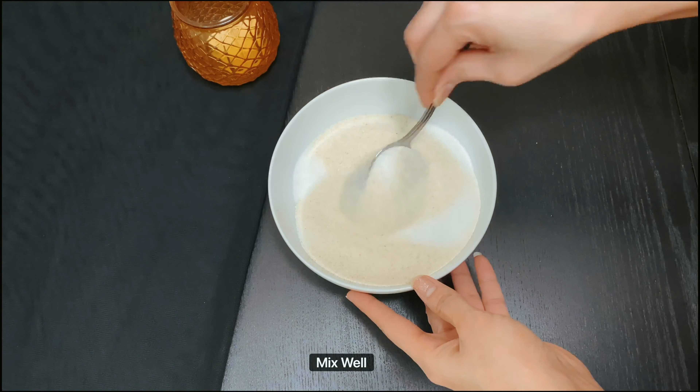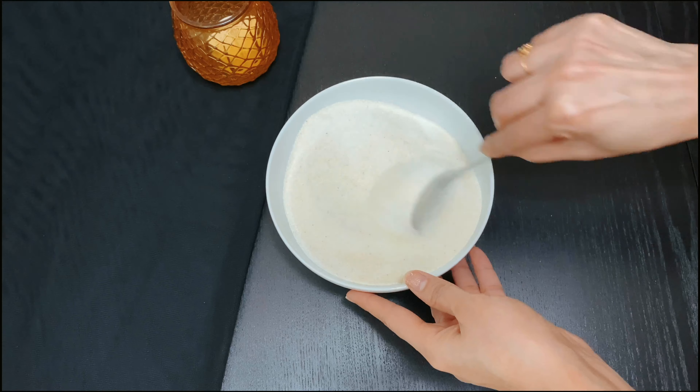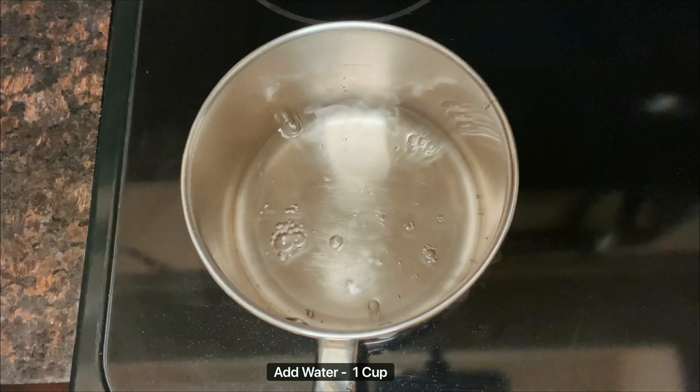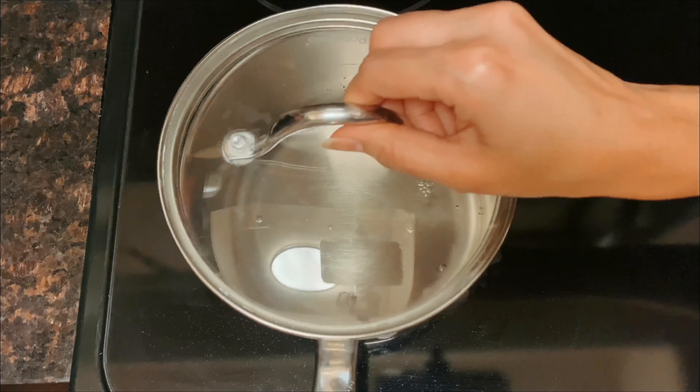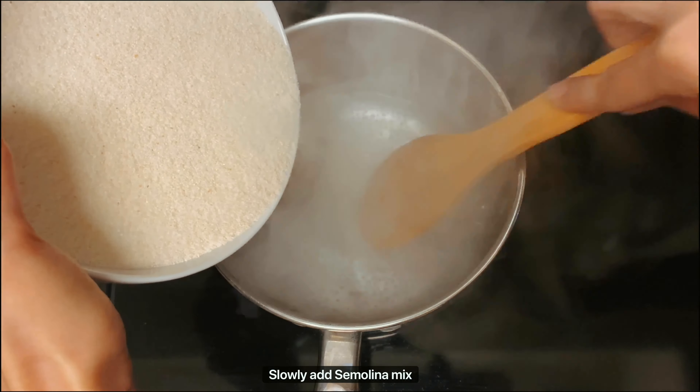First, in a bowl let's add one cup of rava or semolina, one cup of sugar, and one fourth teaspoon of cardamom powder. Now let's mix all these very well. We are taking a one-to-one ratio of rava and sugar. Once the mixing is done, let's take a deep pan and add one cup of water.